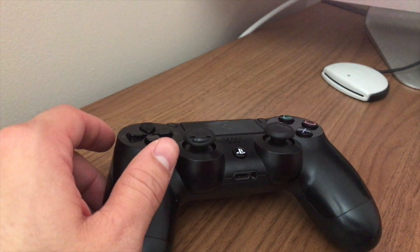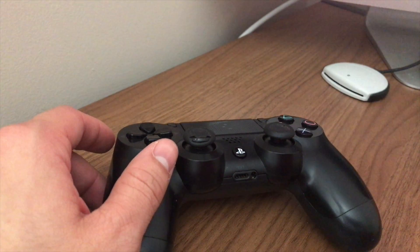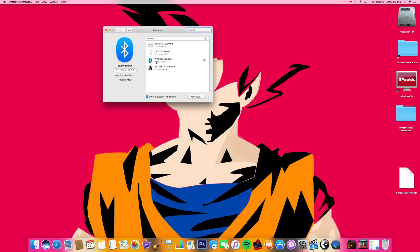Now on my computer I want to go to Bluetooth at the very top right and open up Bluetooth preferences. Because I've already had this paired, it's going to show right here as 'wireless controller.' If this is your first time doing it, it's going to pop up under here as a new device, but same principle — you just pair it up. Double click it and there you go, now it's connected.